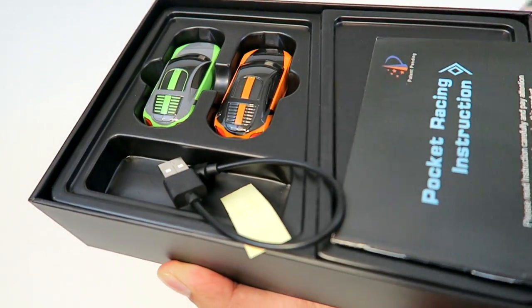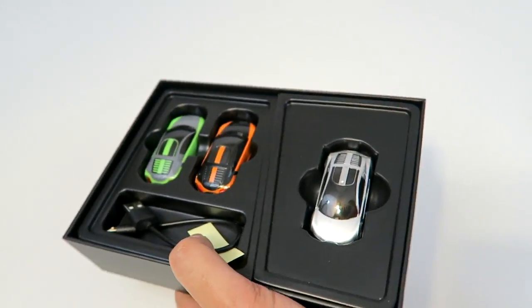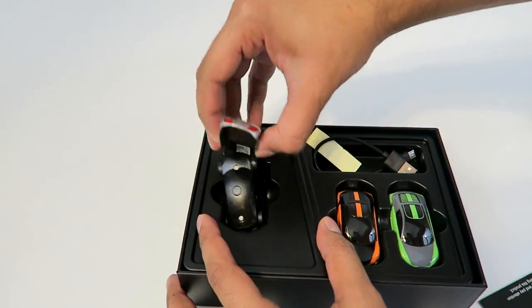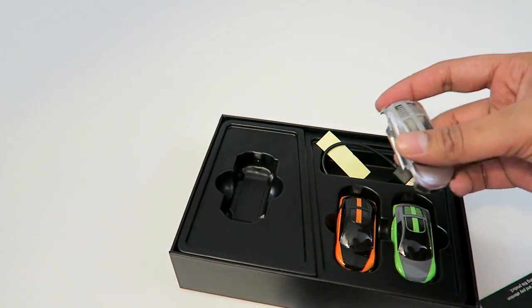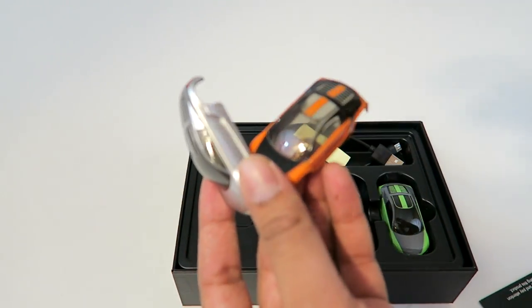As we slide it open we see a USB cable to charge the little car. And then we have — here's one car right here, and there are three different covers, so based on what you want to play with you can actually change the covers as you please.